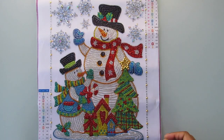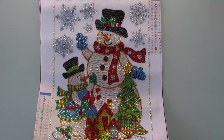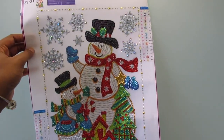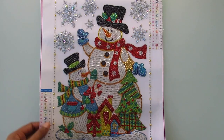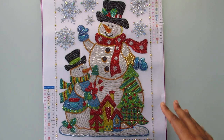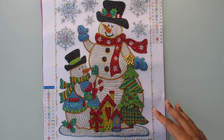Hi everyone, it's Whitney. Welcome back to my channel. Today I have a partial completed painting to show you guys. This is a 30 by 40 and there are 16 colors. I did purchase this off of AliExpress, so I will have the link below in case anybody wants to check it out. I'm pretty sure it's still available because I purchased this recently within the last month.